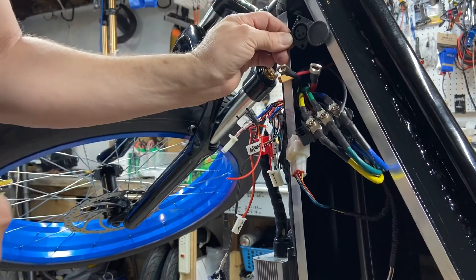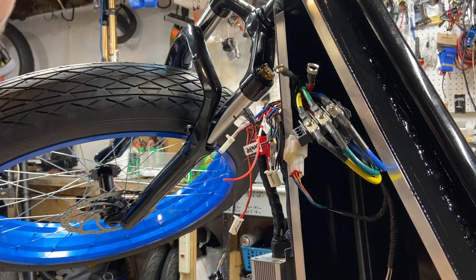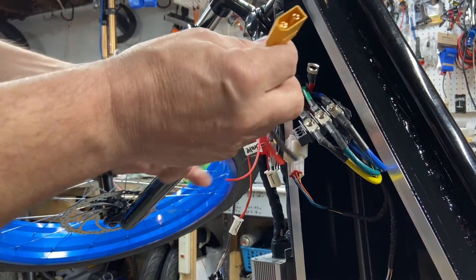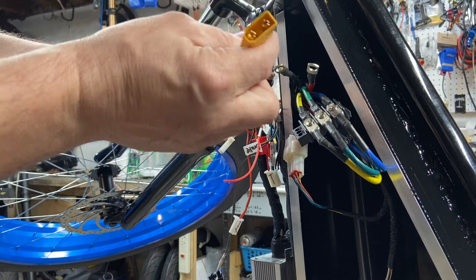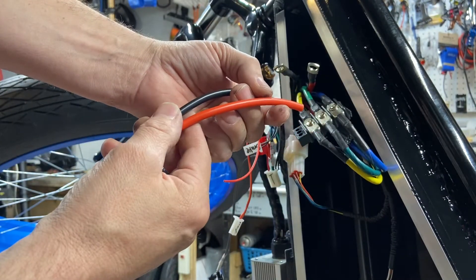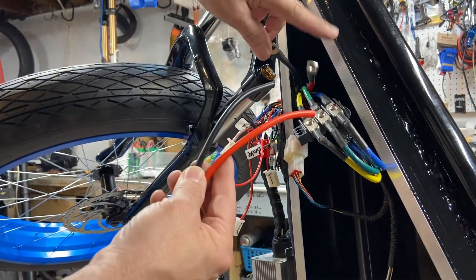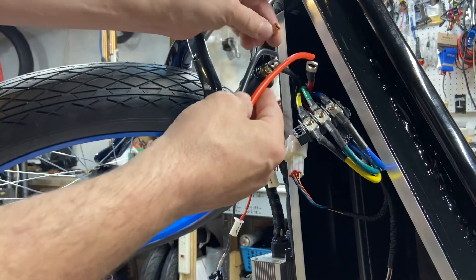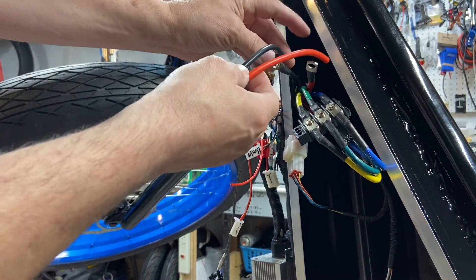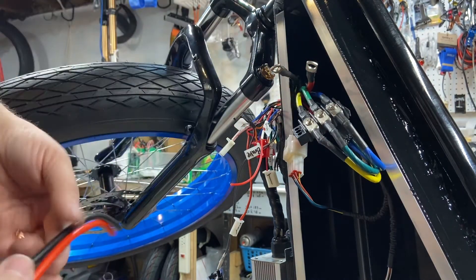For the battery, I have a pigtail — a matching pigtail for the battery I'm using. That one is going to be the black and the red. I'm just going to clip them back, trim them, and of course black to black, red to red. That'll be my pigtail.